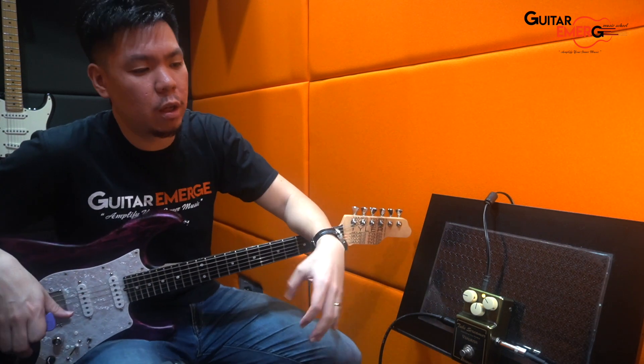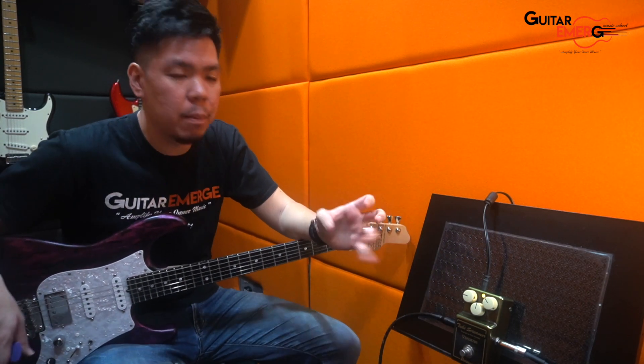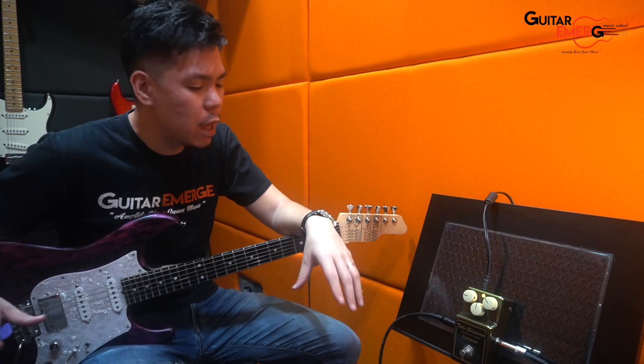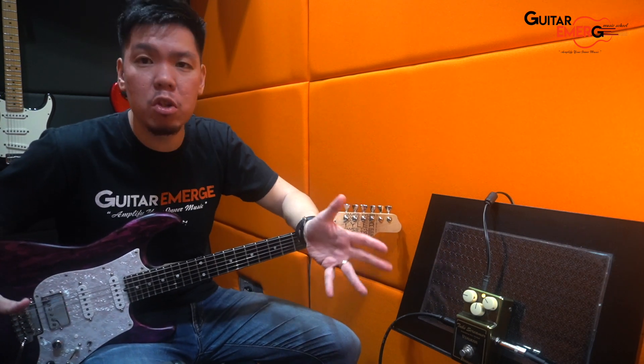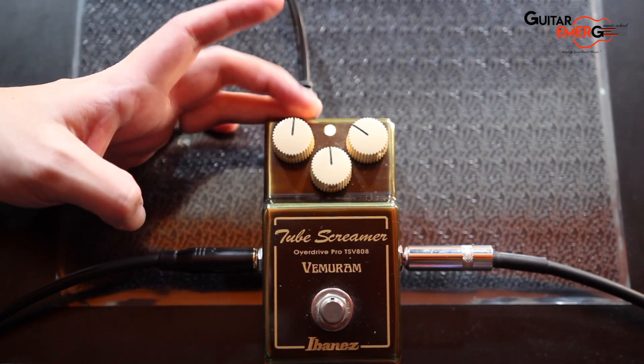Yeah, so there's definitely a little bit more drive at 9 o'clock position, a bit more enjoyable to play actually because there's a little bit more sustain going on. So very usable drive at near zero and 9 o'clock. Let's try it at 12 — let's hear how this sounds.